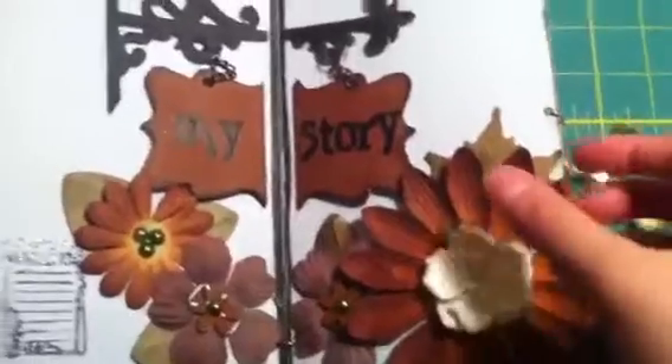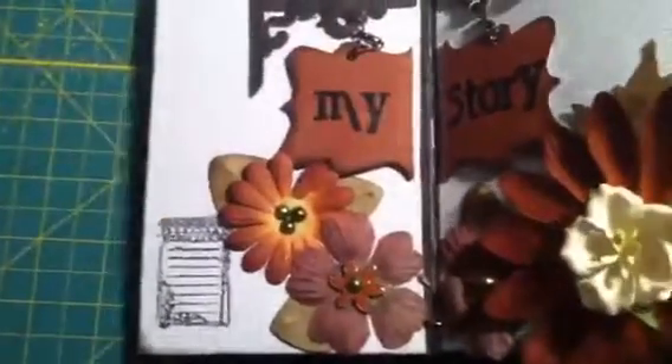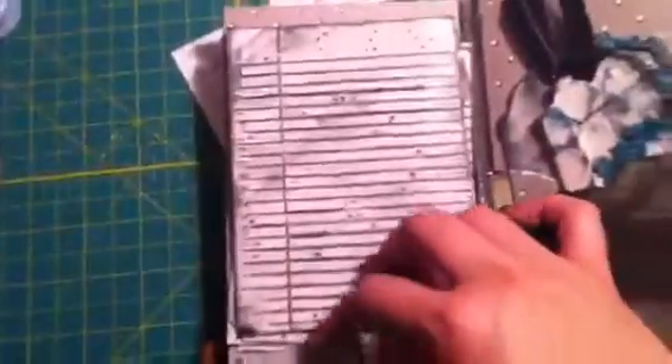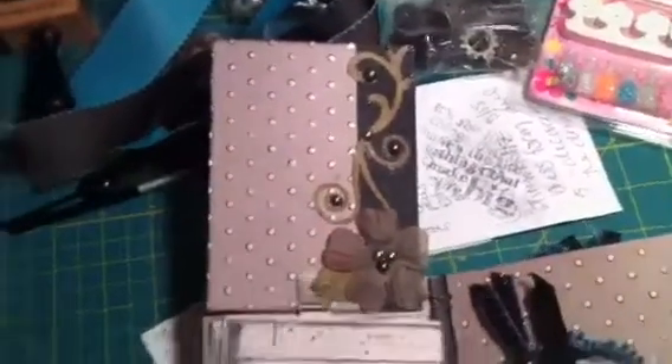I put a bunch of flowers and some leaves, and a little area where he can document times, dates, years. It opens up, and these little closures actually move up so that it keeps this part down. But you flip it up, and there he can put a picture or whatever he'd like. Then I used the texture fades embossing folders to create little notebook pages that he can write on.